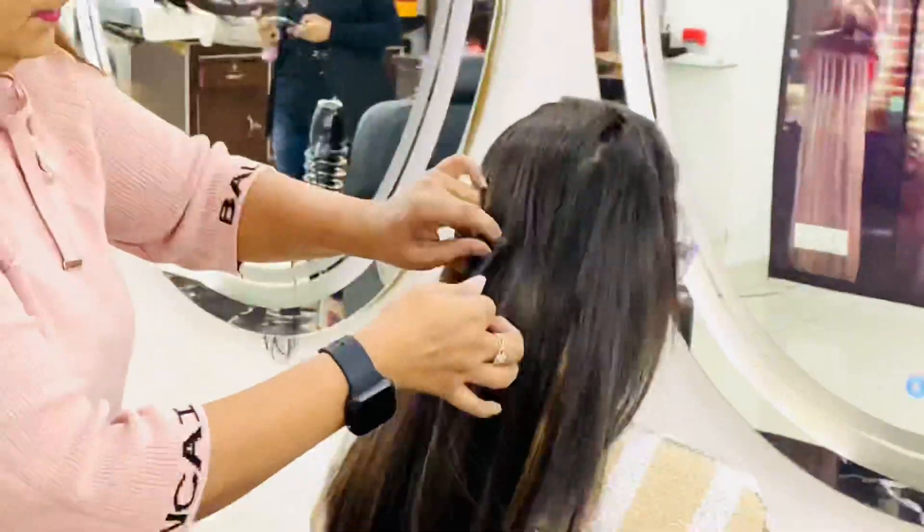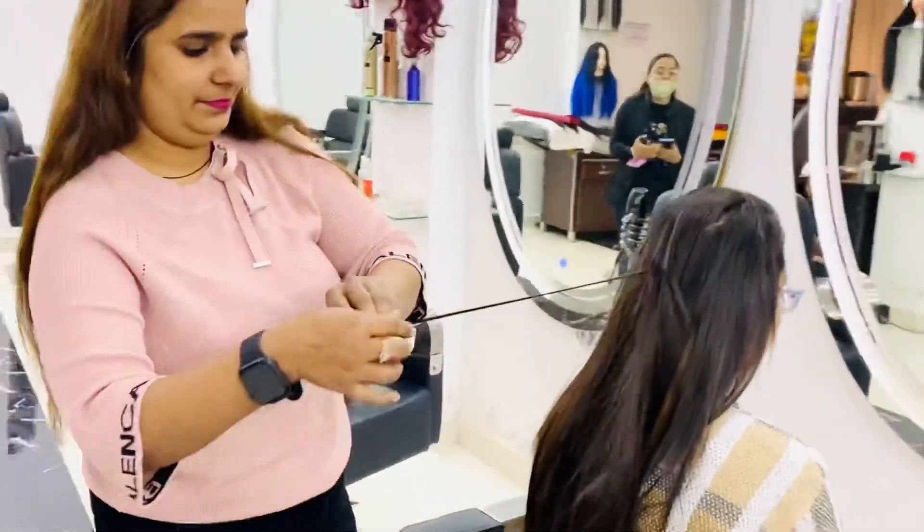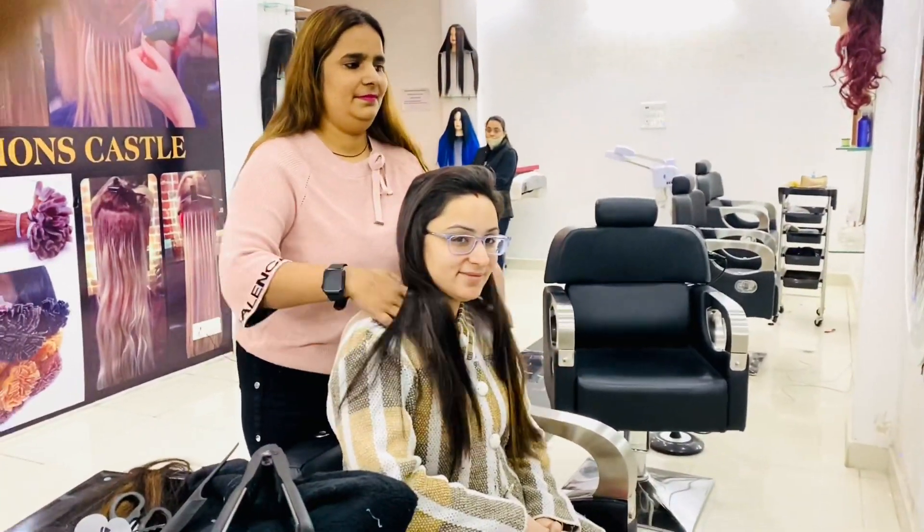As you can see now her hairs are looking long and luxurious. These are some of the extensions which I am showing — they have merged so beautifully and so well, giving her an entirely new look.